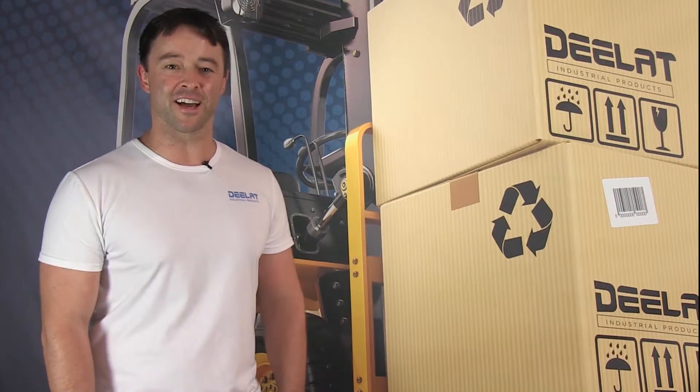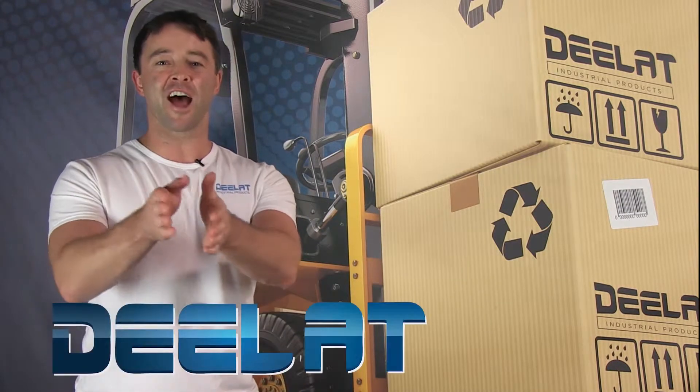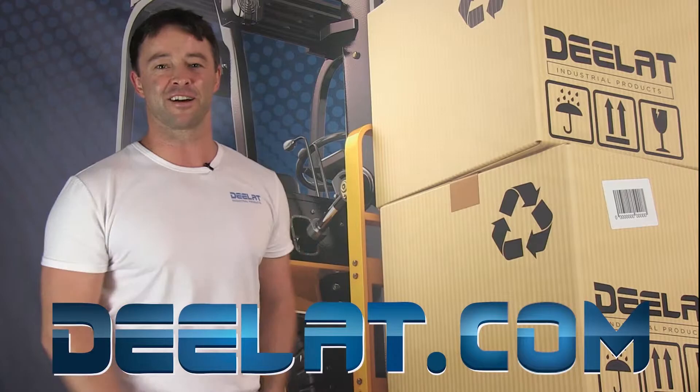Hey everyone, I'm Sean Scott for D-Lat Industrial. Where do you deal for all your industrial products? You deal at Deelat.com, that's D-E-E-L-A-T dot com.